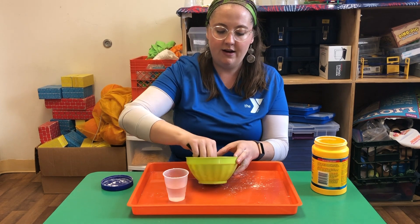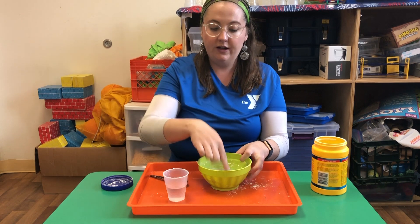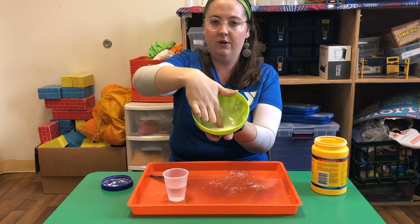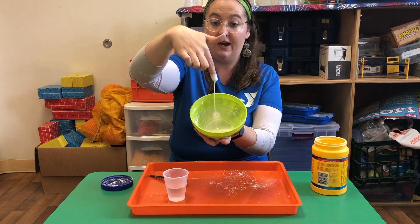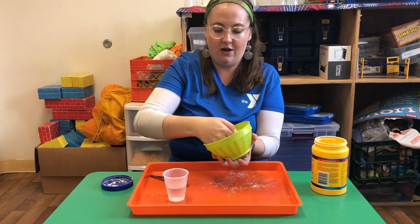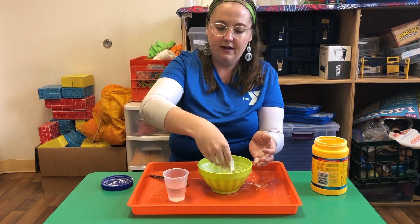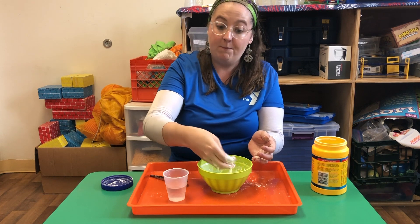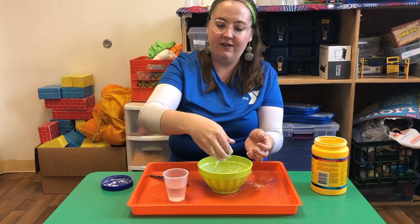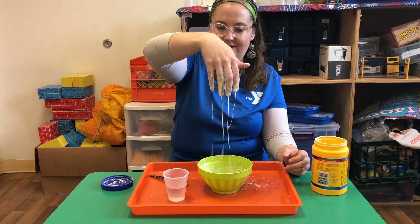I'm going to show you what I mean by non-Newtonian fluid. If I poke it really hard, watch — my finger doesn't go into it. But if I go really slow, my finger goes right inside of it. I can take a whole scoop of this out and put it in my hand. If I move quickly, I can get it into a ball in the palm of my hand. But if you go too slow, it's going to start dripping again, just like that.